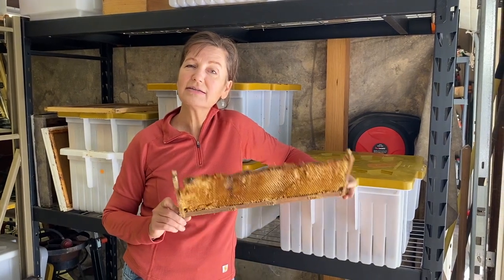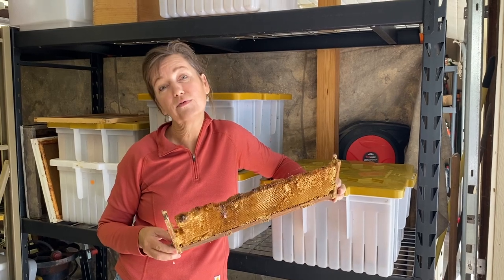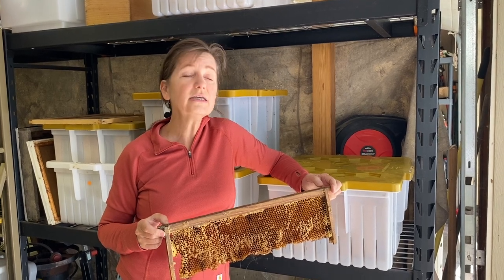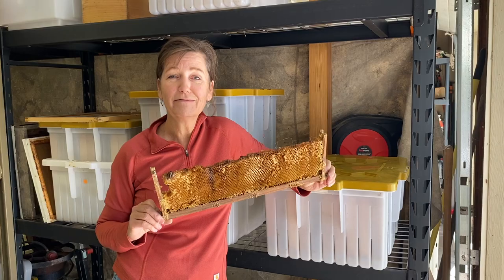Hey there! We want to talk to you today about wax management. We all have it — we have all different forms of it, good, bad, and the ugly. It's a wonderful resource that we cannot recreate. It's equally as valuable as honey, and you need to know what to do with all the different forms.